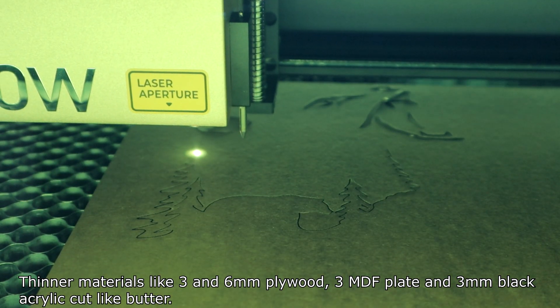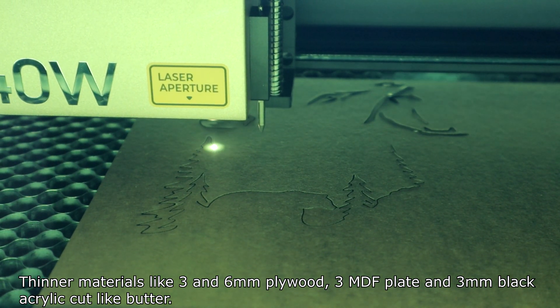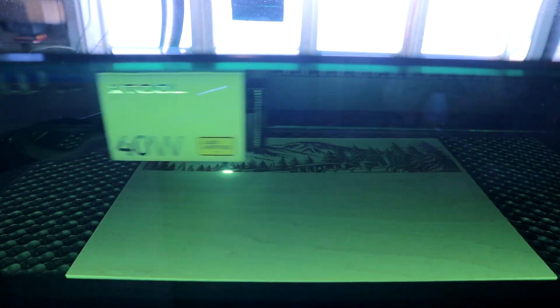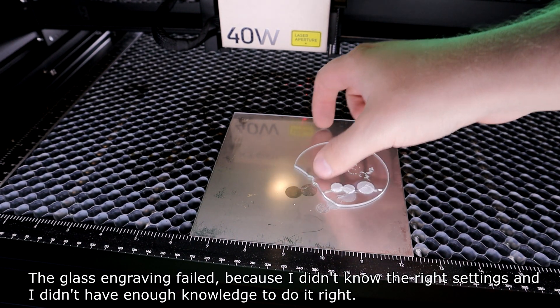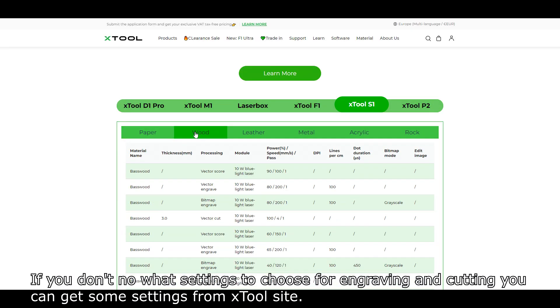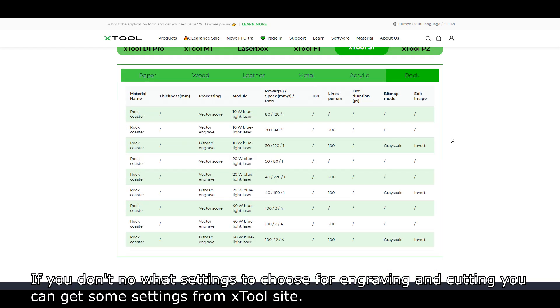3 mm MDF plate and 3 mm black acrylic cut like butter. I also tried engraving different materials. Most of them came out good except glass engraving, which failed because I didn't know the right settings. If you don't know what settings to choose for engraving and cutting, you can get some settings from the XTool website.